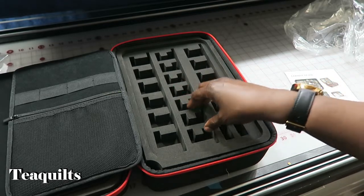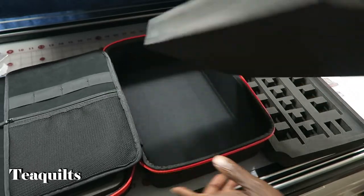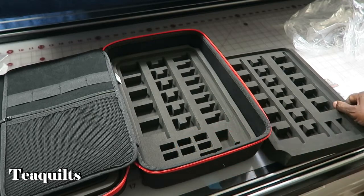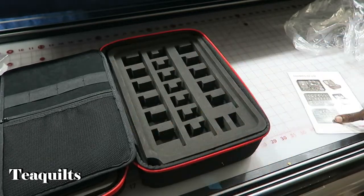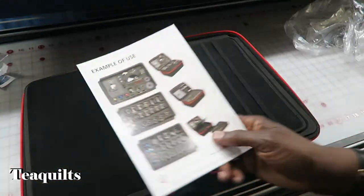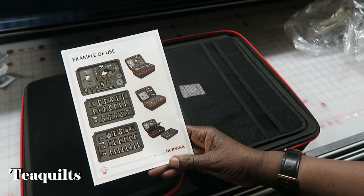What's even better than that is that this lifts out and you've got another level underneath. All of it does come out and you can rearrange these dividers however you want. You've got more space here for bobbins. Here is how it looks as far as how they have it all stored in the accessory case — it's going to be really cool to put my feet in here, because I already have an overflow container with some of my feet in it.